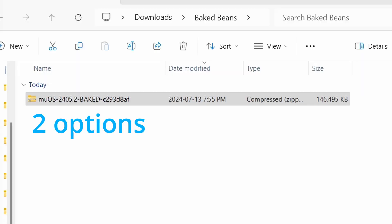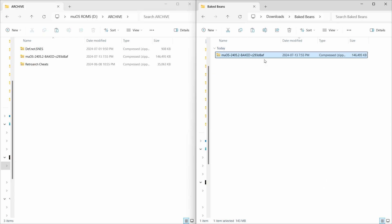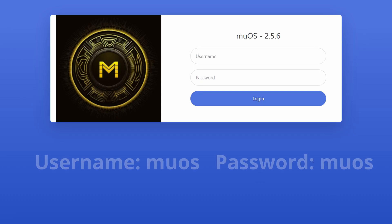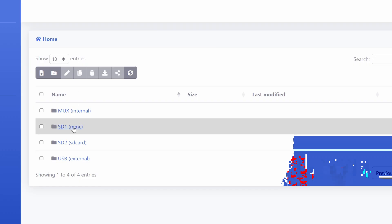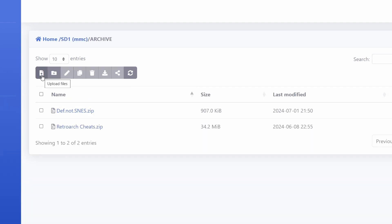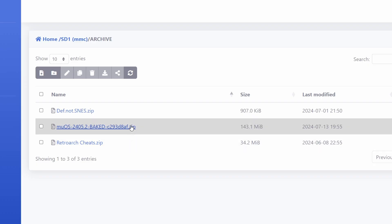Now you have two options for where you can put this update in your archive folder. One is to put your SD card in the computer and copy the MUOS update, then paste it into your archive folder. The second way is to connect to your SP remotely by putting the SP's IP address in a web browser followed by colon 9090. Click on your SD card MMC, then your archive folder, and from here you can upload the update file.